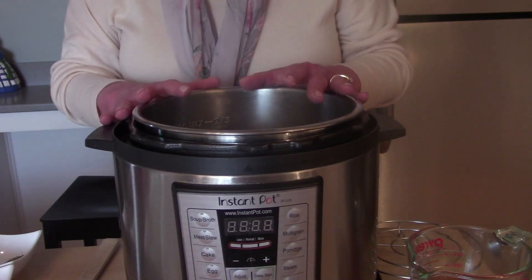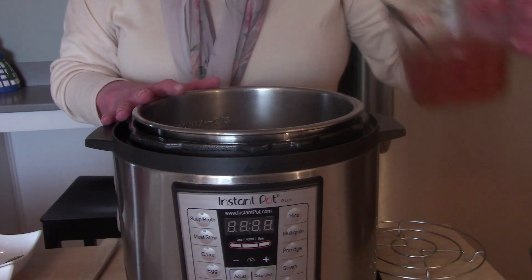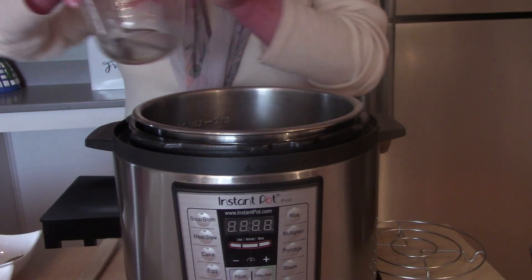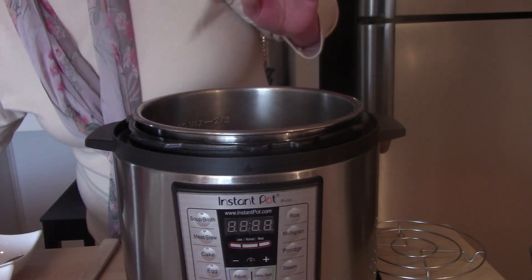To begin the batch cooking, we'll start with our Instant Pot and add about a cup and a half of broth. You can use beef broth, chicken broth, or even vegetable broth.